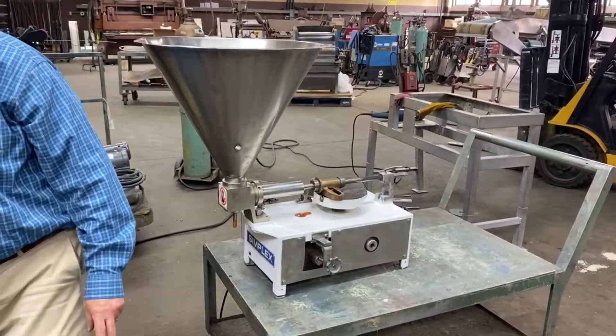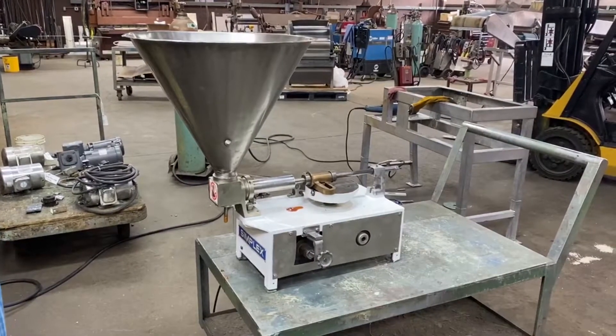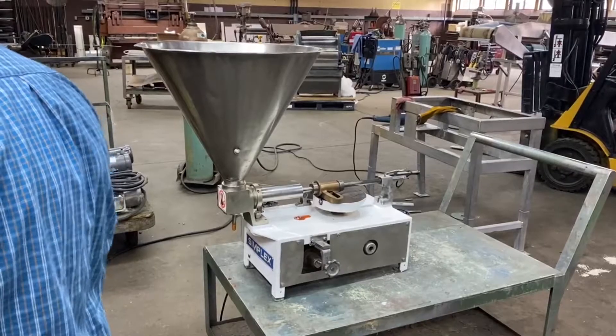But if you have questions, give us a call. This is Allard item Y3996 available at Allard Equipment Company for immediate shipment in very good operational condition.